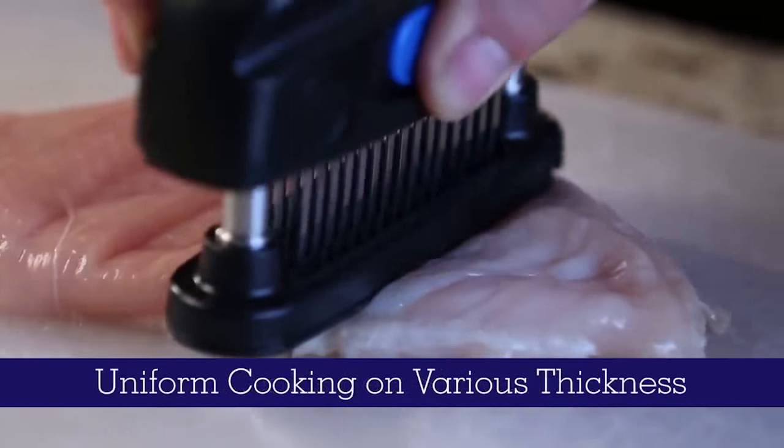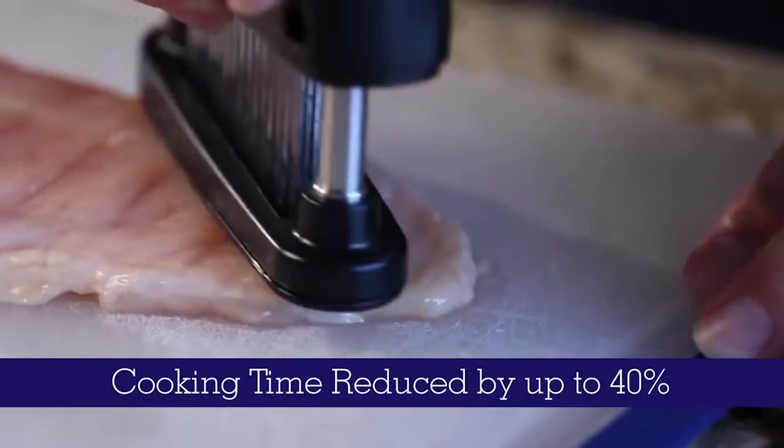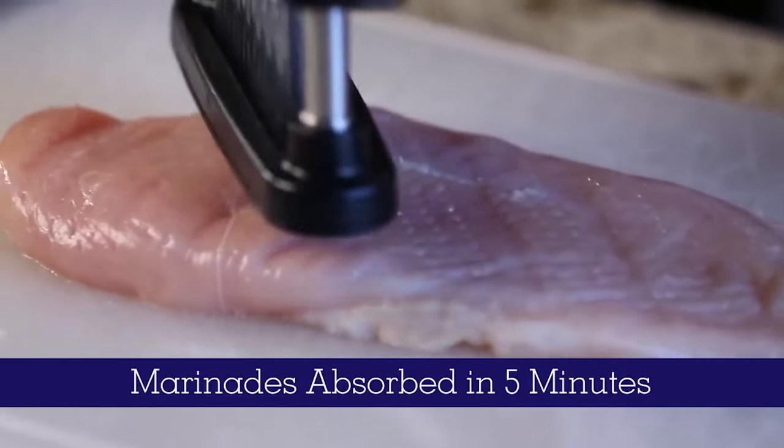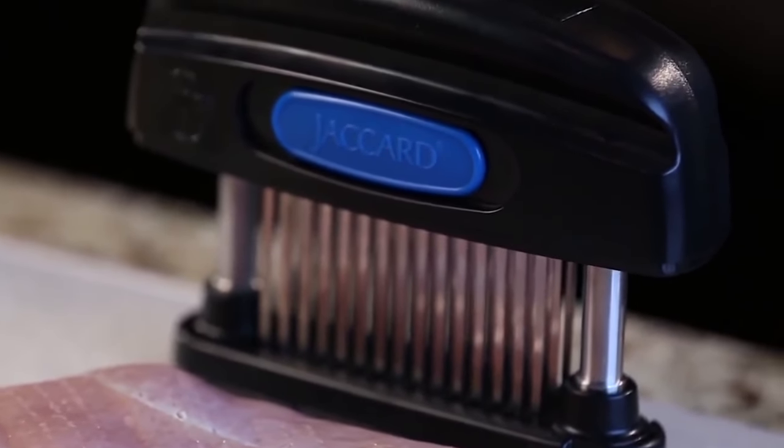Meat Maximizer. This modern and effective device can replace the old kitchen hammer used to pound meat. The Meat Maximizer allows you to improve any meat cut before cooking. The main difference between this gadget and a kitchen hammer is that the Meat Maximizer uses several thin steel blades to cut through the meat's connective tissues.